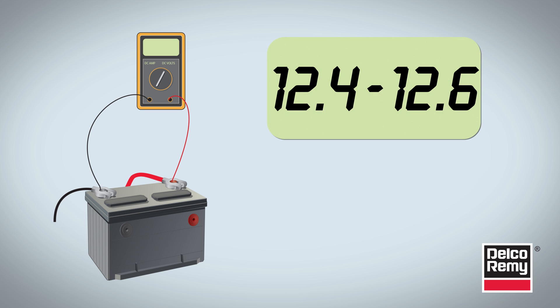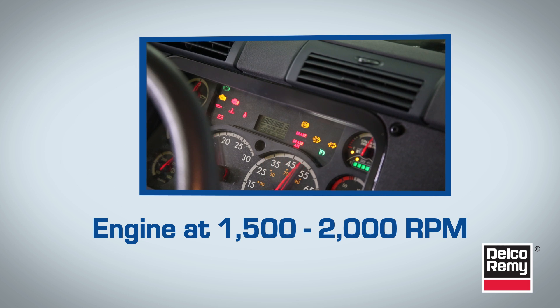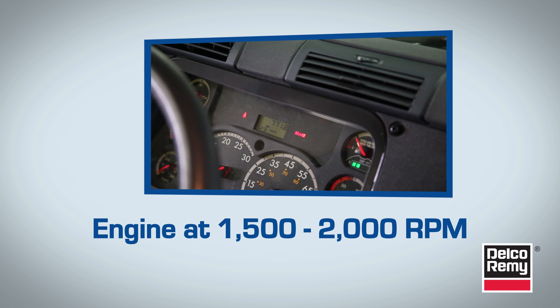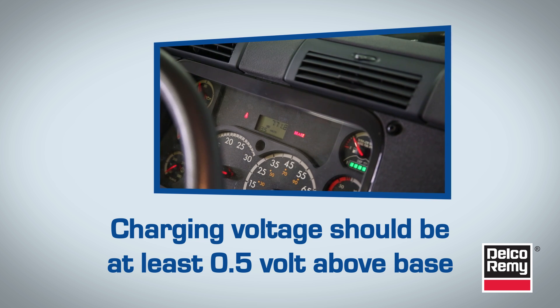Once you have a reading that's between 12.4 volts and 12.6 volts, you'll then start the engine and bring it to normal operating temperature. With the engine at 1500 to 2000 RPM, turn on all electrical loads, such as lights, blower fan, and AC. The charging voltage should be at least 0.5 volts above the base voltage reading. If not, excessive resistance could be present.